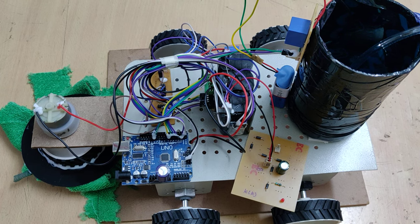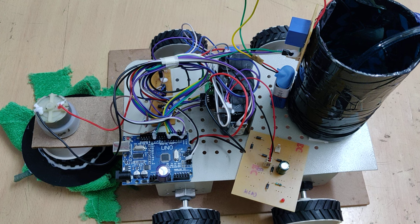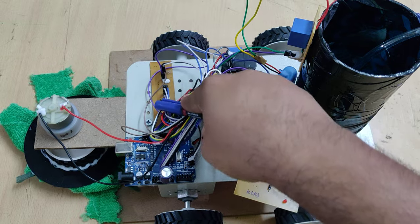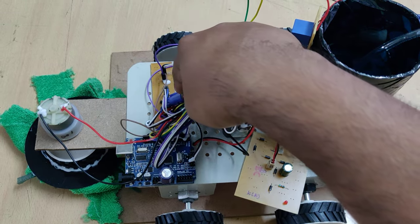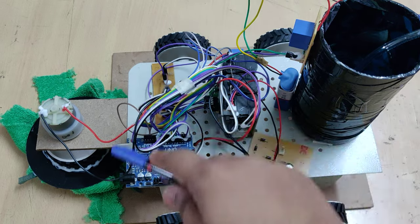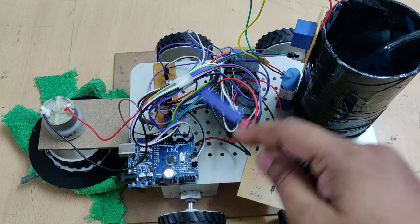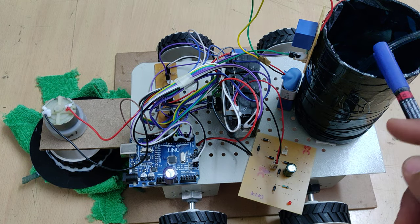Welcome to the project demonstration of the floor dry and wet cleaning robot. In this project we are using an Arduino Uno to control the whole circuit. This breadboard has the below tracks connected in parallel so that the battery supply is given directly to every element, including the relays — we are using two relays for controlling the motors.